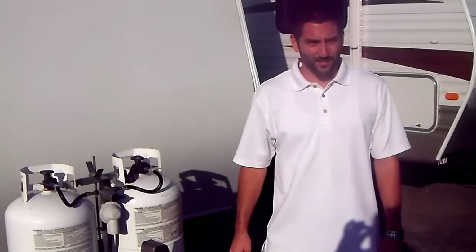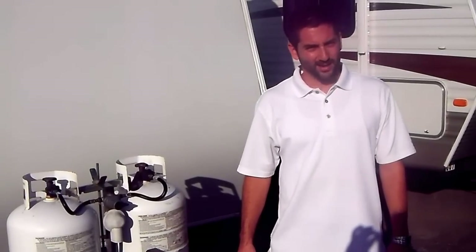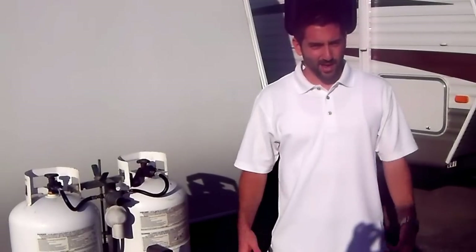Hey guys, thanks for watching. This is Trenton at American Dream Vacations. I'm going to give you some information about your RV and its propane system and the appliances that are supplied by the propane.